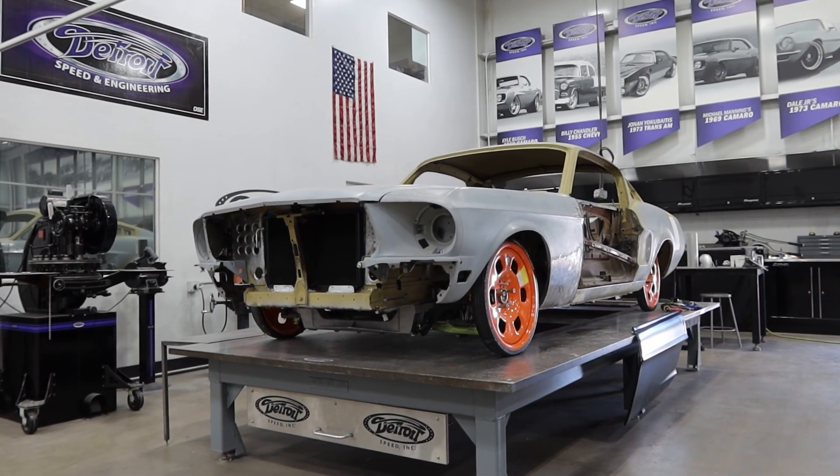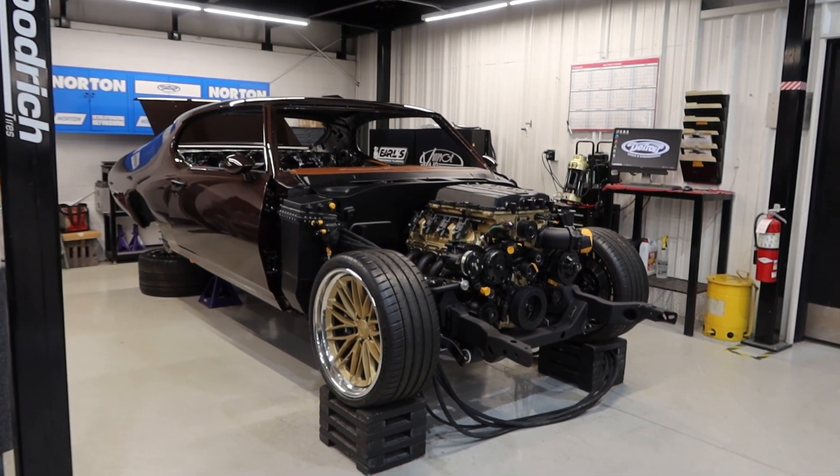Hey, what's up everybody? Cody from Detroit Speed here. We have three projects that we've made a lot of progress on in just the past few months: Roger's 1968 Mustang, Kevin's 1969 GTO, and Simon's 1970 Chevelle. Today I'm going to talk with the guys in the shop to see what progress they've made on these builds.